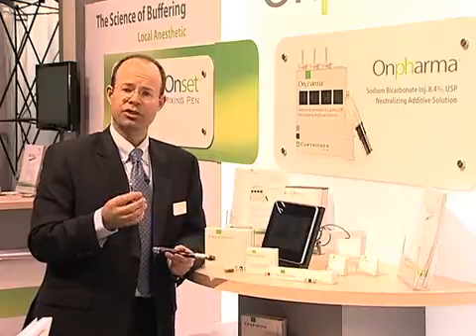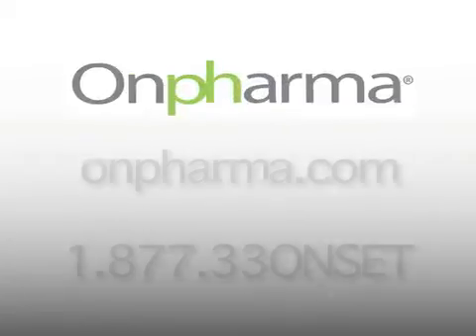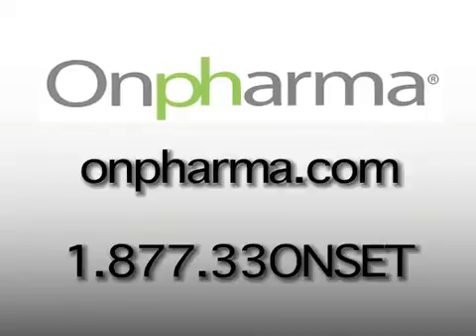What I'd like to say is we don't touch the patient — we just take this from a dud and make it a silver bullet. If you'd like more information about OnPharma and our buffering science, please go to our website OnPharma.com, or you can call our customer care at 1-877-33-ONSET.